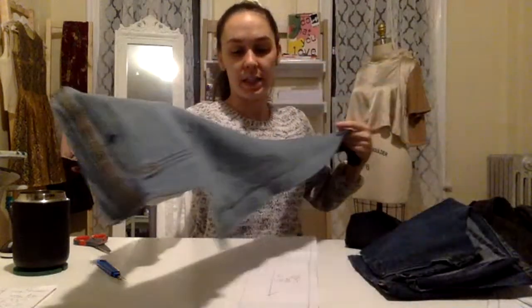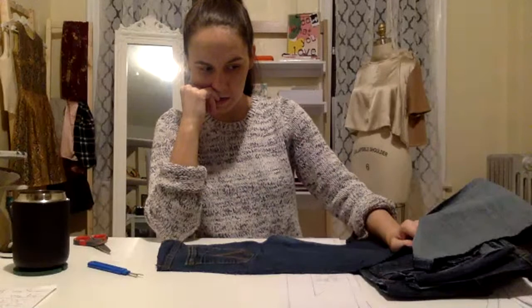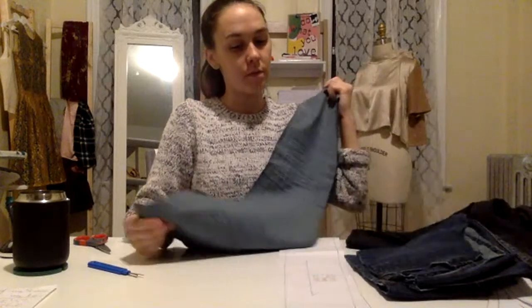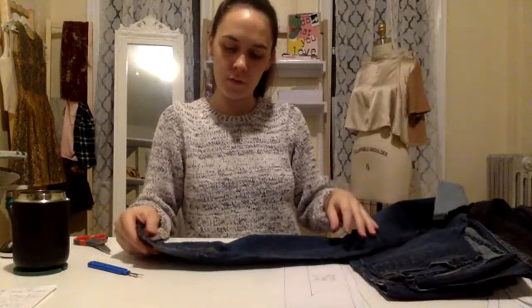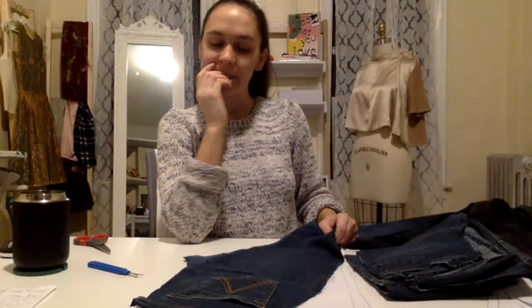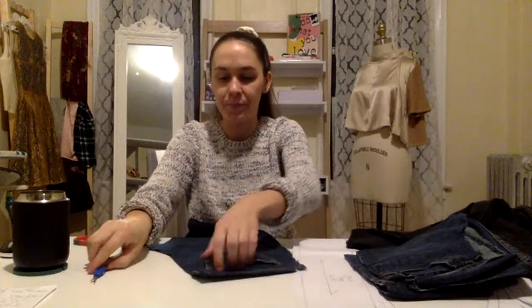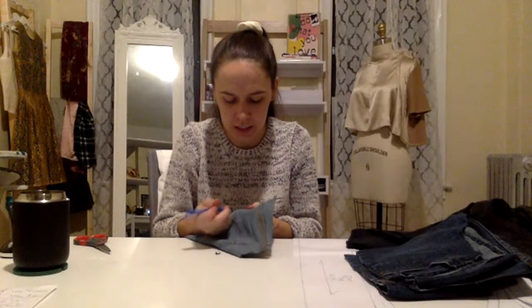Do I want to take the pockets off? I definitely don't want that on there. I do love pockets — I think I'm going to take it off and might put it back on after. I'm going to take the seam of the pocket out from behind because it looks like it's going to be a little bit easier from that direction.